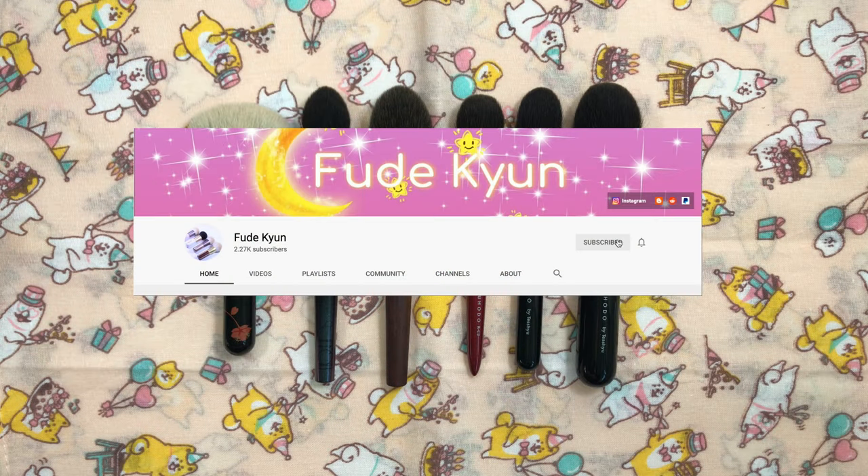If you enjoy my content, please like and subscribe and select all from the bell notification to be notified each time I upload a new video.